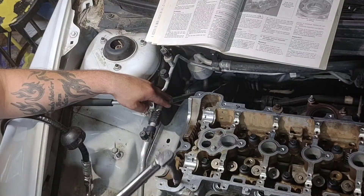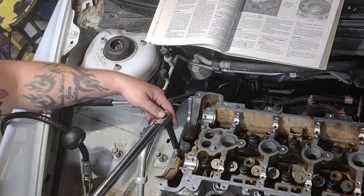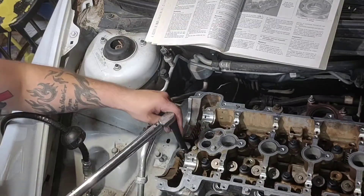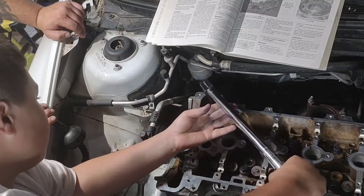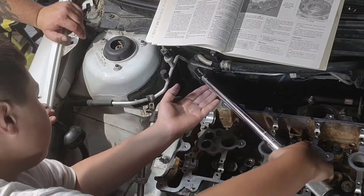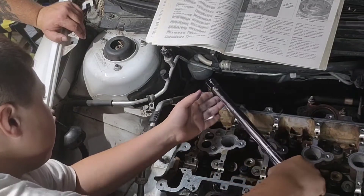Bolts 11 through 14 up front — I'm using a 10 millimeter for this because I don't have the star bit that goes on this. This is my nephew — I decided to have him come over and help me do this, and I'll help him learn some stuff.